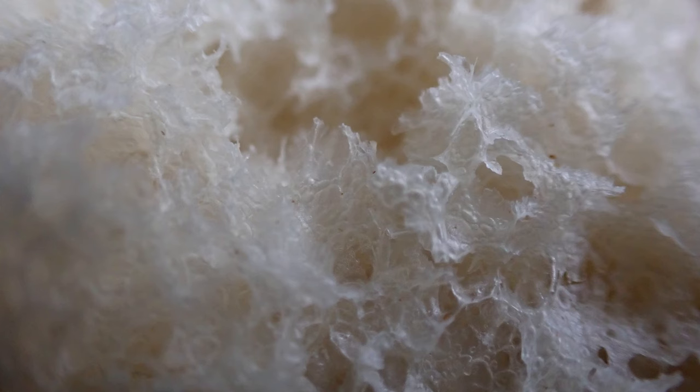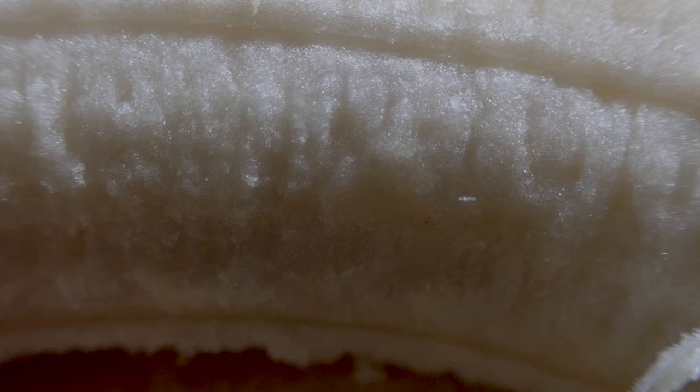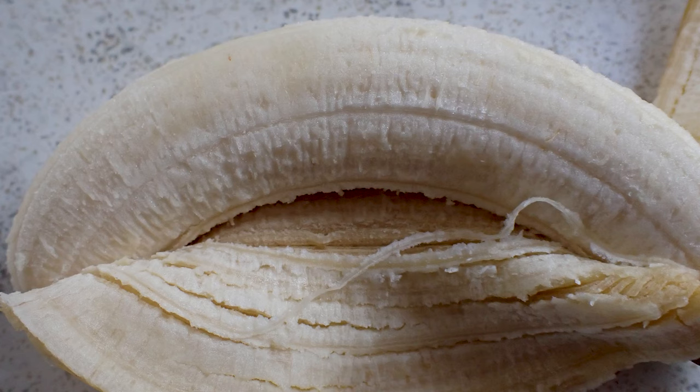And here we have the staple food of the Roman Empire — it's called bread. And a banana. So this is the banana peel, and this is the banana itself. And there's the whole thing.